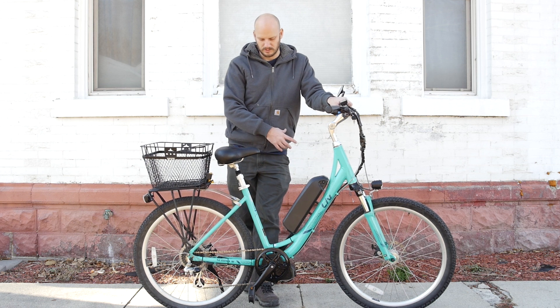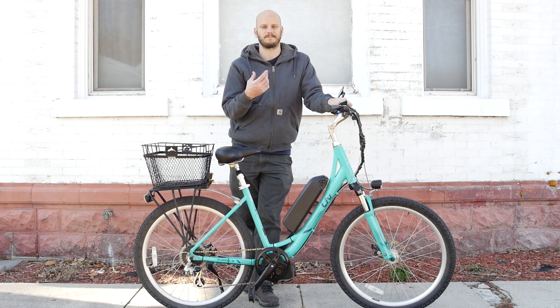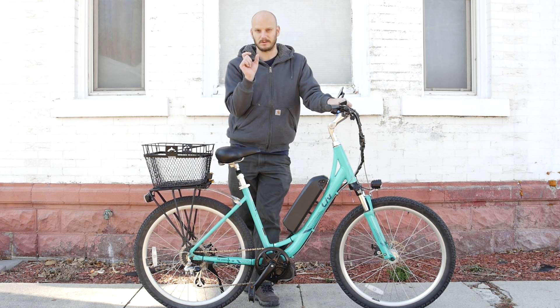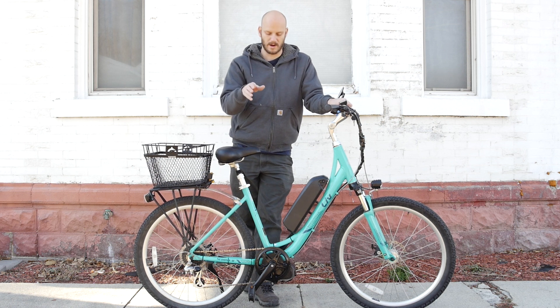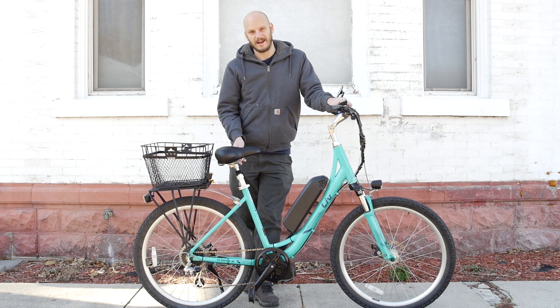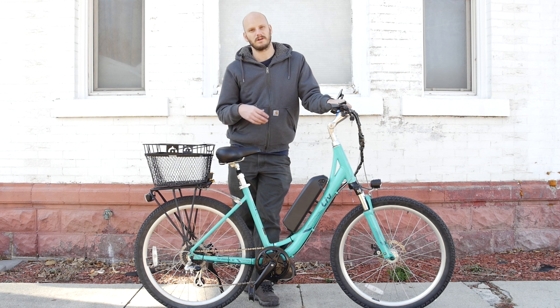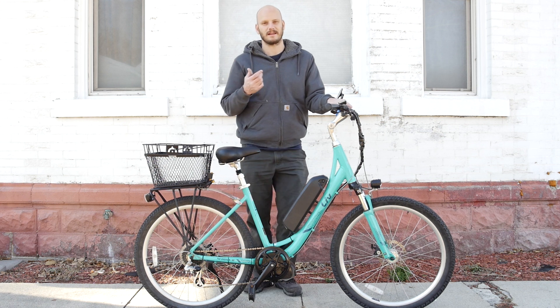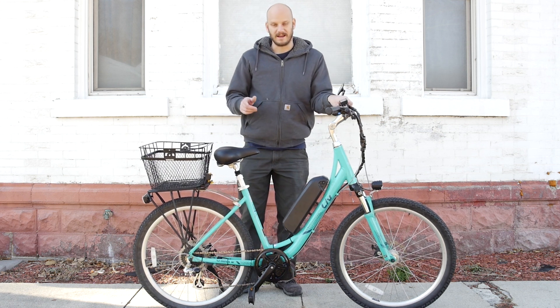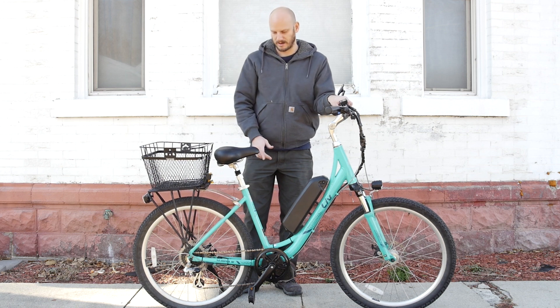When you do a conversion like this, you get rid of the front derailleur. So if you have a two-speed or triple chainring up front, that's all going to go away — it's going to be a single. Even if you have a seven, eight, or nine-speed, that's all you need when you have a motor on it. You don't need 21, 24, or 27 speeds. Seven, eight, or nine gears are plenty of gear ratio when you have a motor.